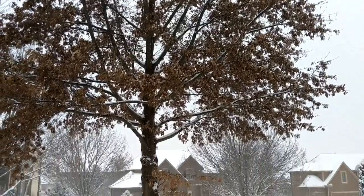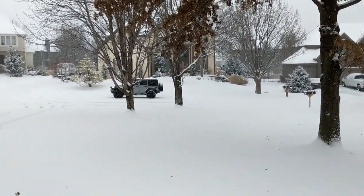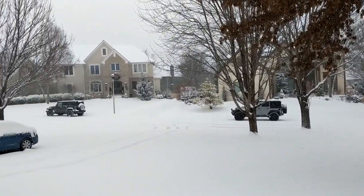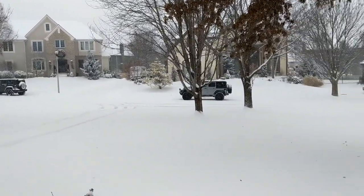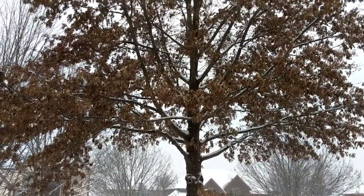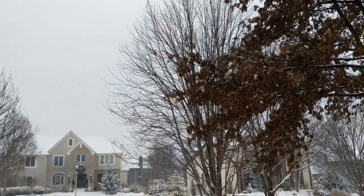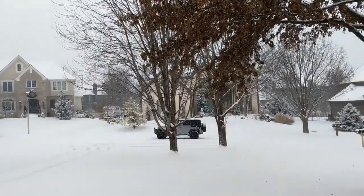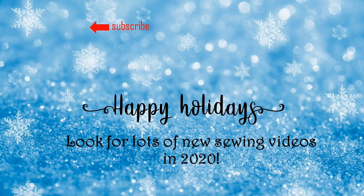Happy snowy Sunday! Just thought I would check in and share our beautiful little snow storm we're having today. I hope you can see all the snowflakes on the camera. Here's a happy winter day to you from us in Kansas — see you soon!